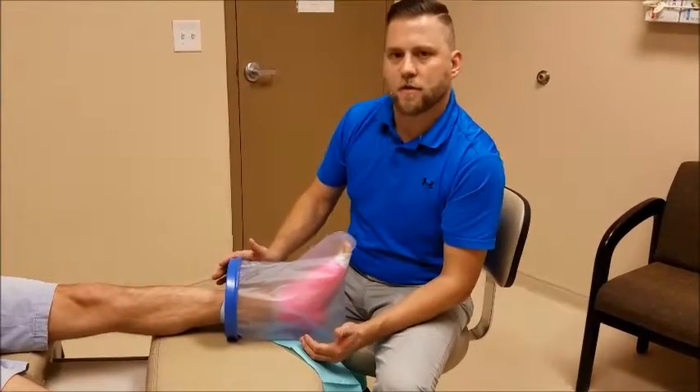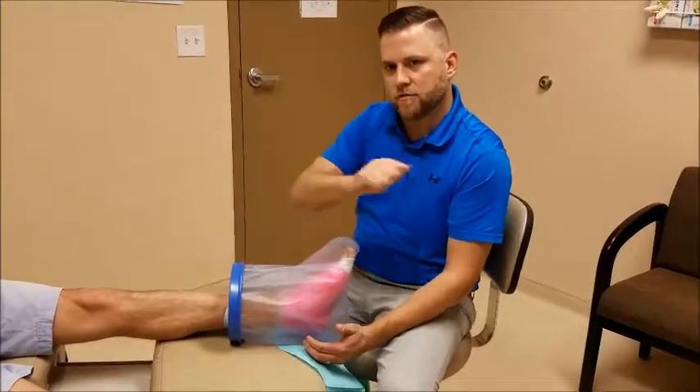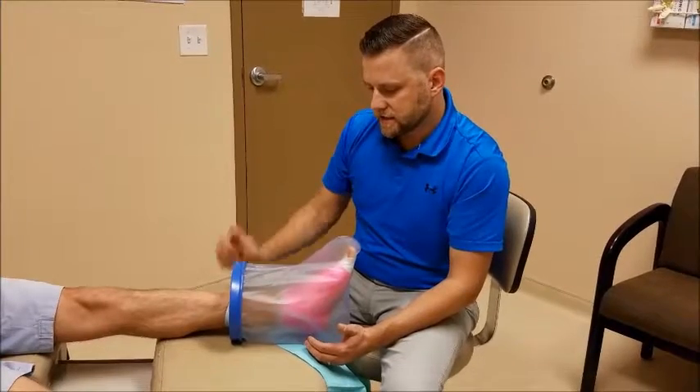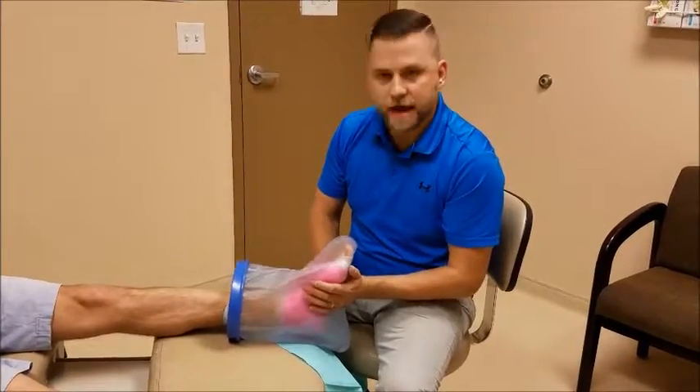This is very simple. Just make sure that when you're in the shower, if you have a wand, use it to keep the leg off to the side and bathe the rest of your body so water doesn't run on top of this. And that is the shower protector for a post-operative bandage or a cast.